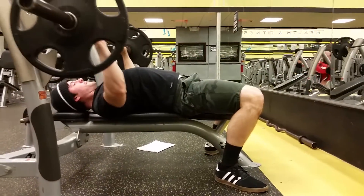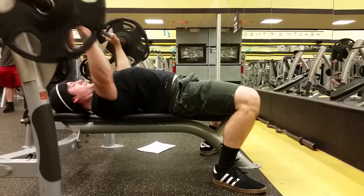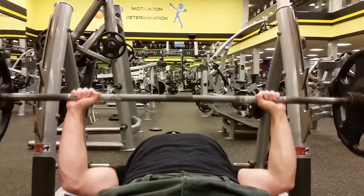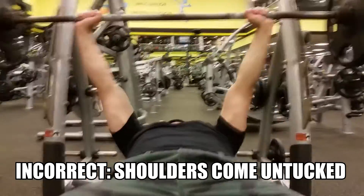The second thing I see all the time is the butt coming off the bench, which any powerlifter will know is a bad lift. When the butt comes off the bench, that shows improper use of leg drive — I'm going to cover how to use it correctly later in the video. The third thing I see all the time is your shoulders not set, retracted and back into the bench. This goes along with the feet being on the floor as it helps you stabilize and protect the shoulders while bench pressing.